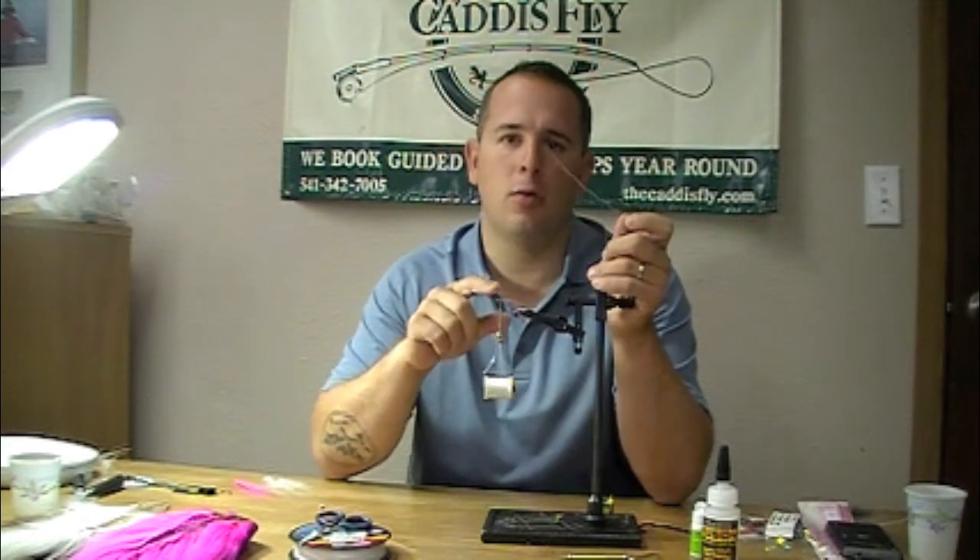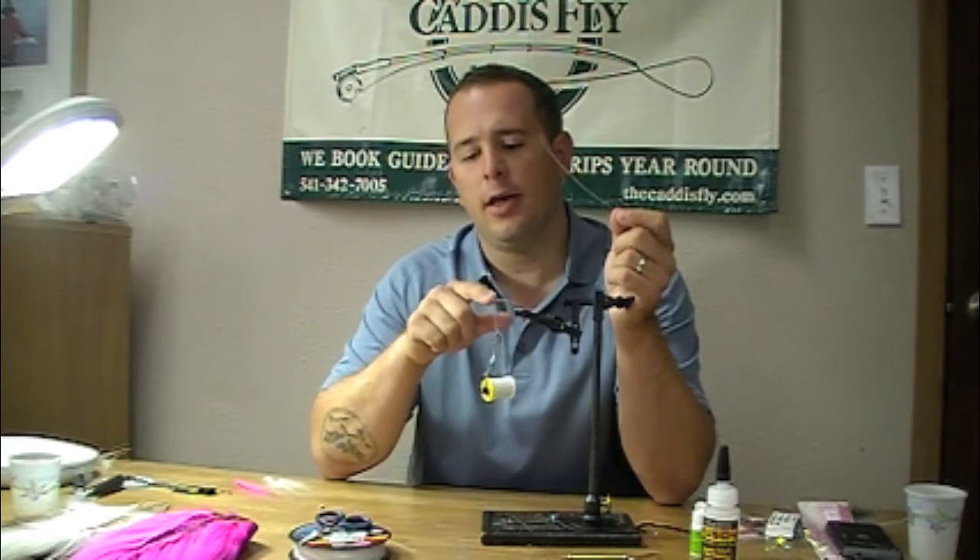We're going to do this on a Tiemco 811S size 2 forged saltwater hook. I like this hook because it's strong, it has a large eyelet, and they're easy to break off because you're going to break this off and use a trailer.